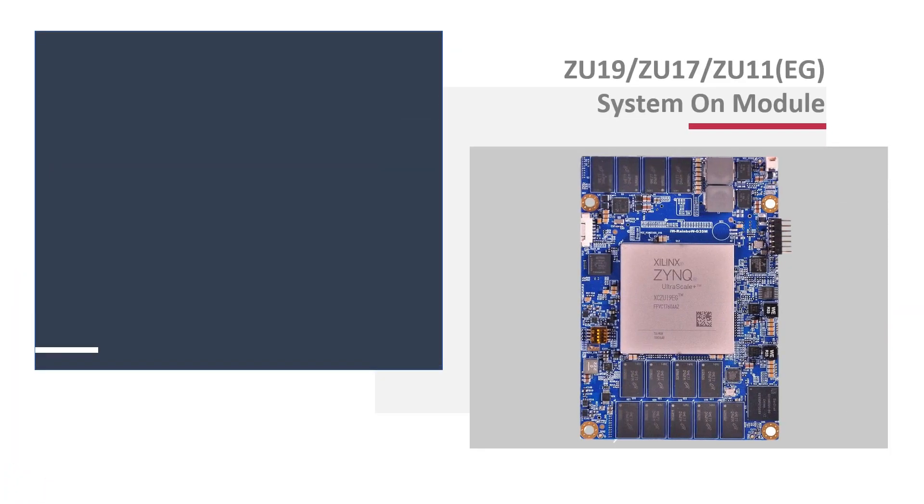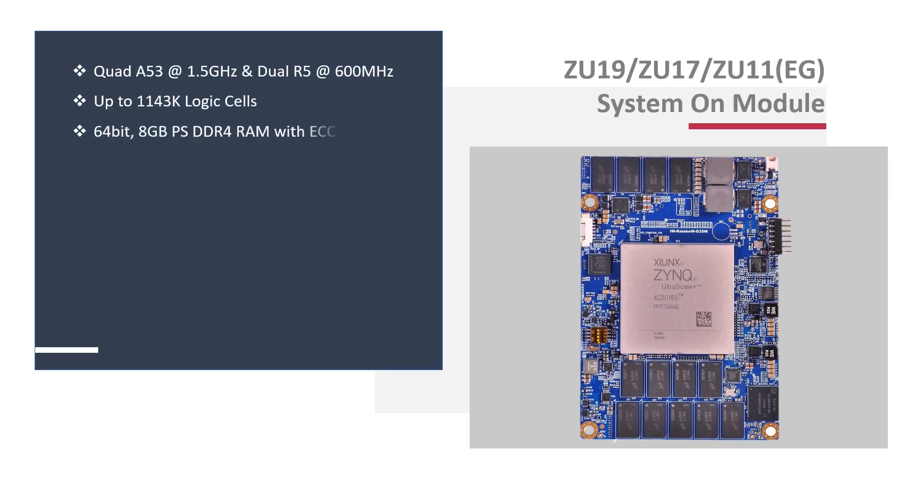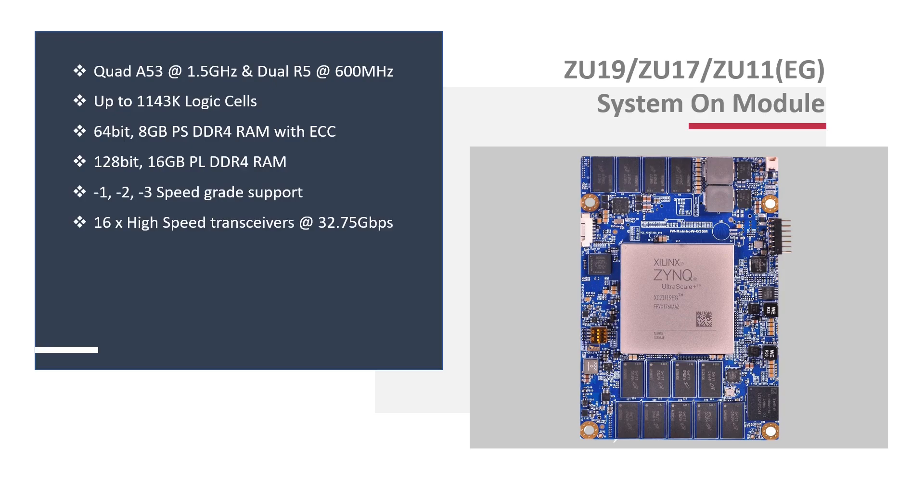The powerful Rainbow 35M SOM is integrated with ZU11, 17, and 19 — the largest FPGAs in the Zynq Ultrascale Plus MPSoC family — ensuring flexibility and scalability across the series. The MPSoC combines a quad-core Cortex-A53 with over a million logic cells.